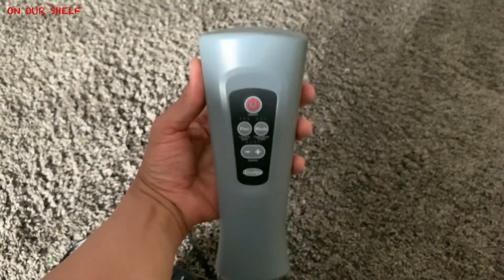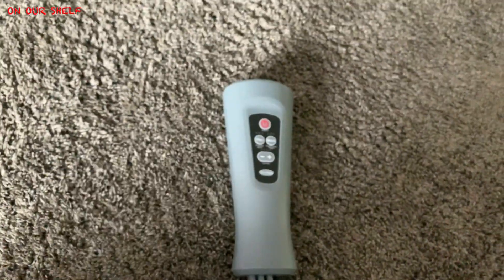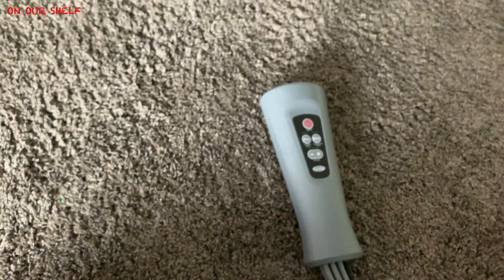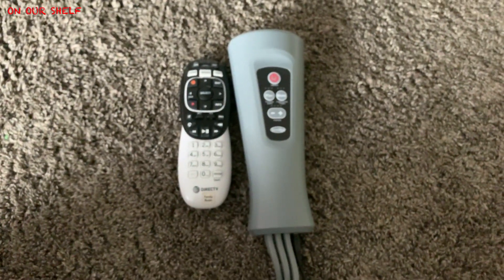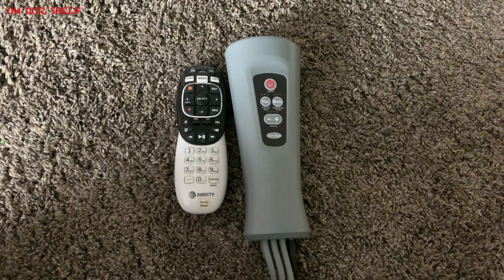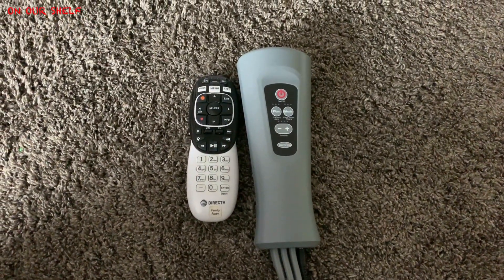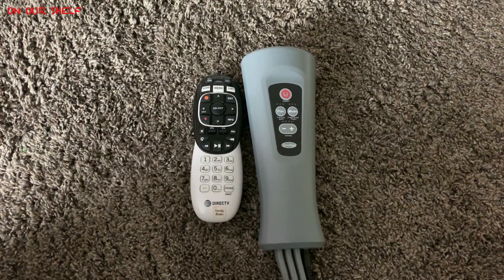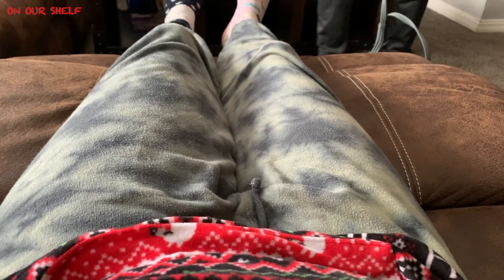You also have your intensity controls where you can change the intensity of the air compression, which gets pretty intense — I'm pretty sure it's going to be more than enough for most people. Here's a side by side comparison compared to a normal DirecTV remote. The reason this remote is so big is because the mechanics of the entire thing are inside the remote. The air pressure is coming out of the remote control itself.